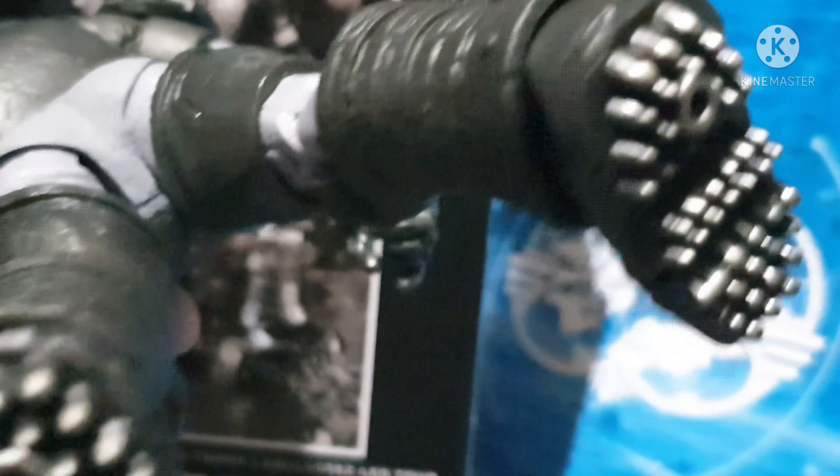And this is the back of the Armored Batman. I love the details on this one — that is why I love McFarlane figures so much, because of the details. The utility belt on the back looks fantastic.